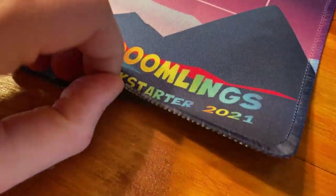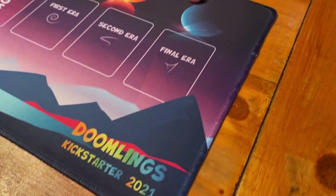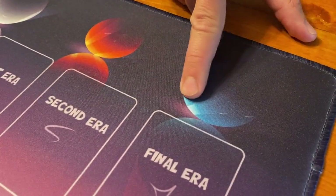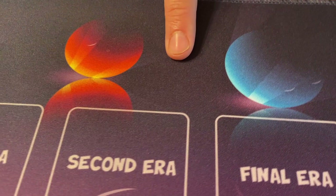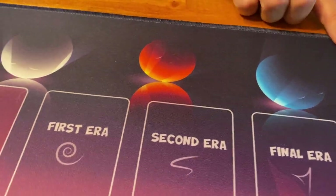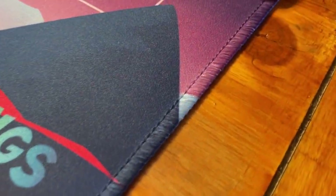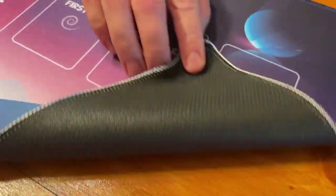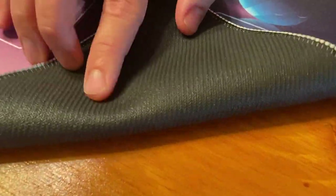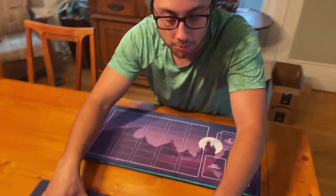Printing on fabric is especially difficult but AdMagic has done an excellent job getting all the little details. Notice the gradients came out really nicely — gradients in printing are particularly hard to do. We're especially fond of these stitched edges, which are going to allow the playmat to last a long time and keep it from fraying. This is a pretty high quality playmat — it's not going to move around on your table when you play your cards, and it's going to protect them.